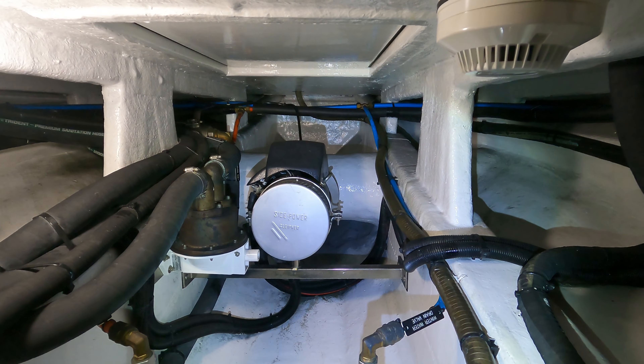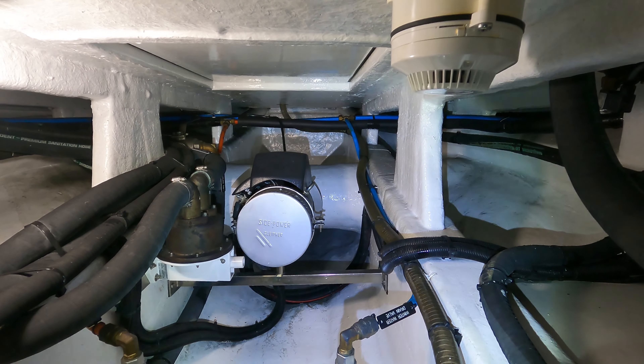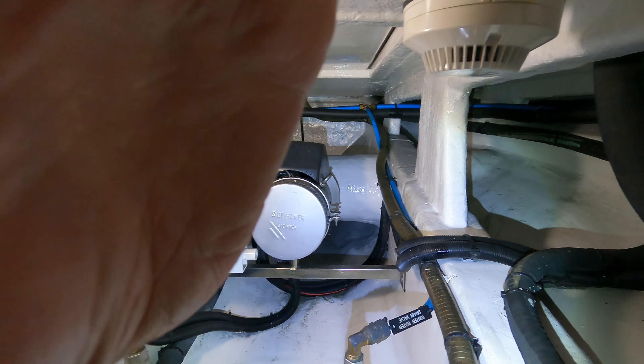Here we have a storage compartment. Here lives our Raymarine fluxgate compass. Also, this boat is equipped with a fire alarm system, so on the front bilge you can see this alarm sensor. Just in case there is fire or smoke here, it detects it and gives an alarm, which is a very good thing as you have electricity and an electric motor here. So this was a short overview of the front bilge compartment.